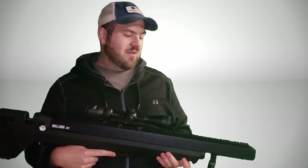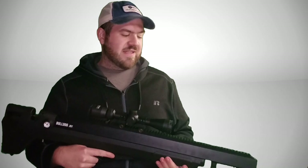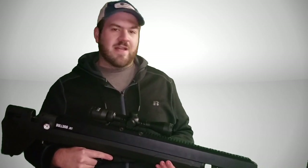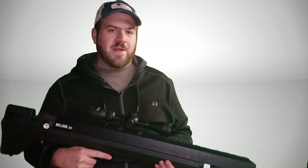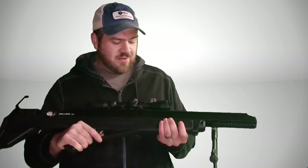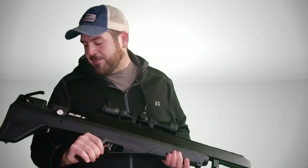It definitely puts a thud downrange. I put some dents in steel at 50 yards. Chronographed, it's floating around 750 feet per second at 50 yards — which off the top of my head I think that's still over 100 foot-pounds of energy at 50 yards.